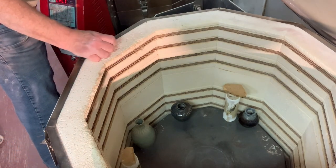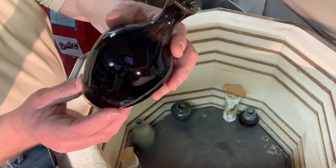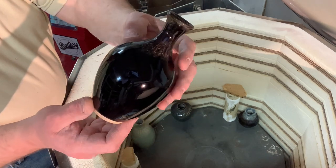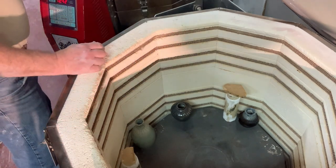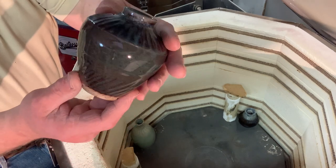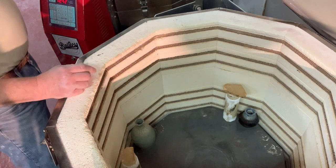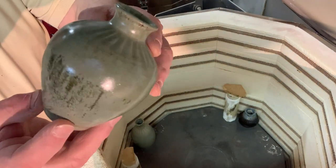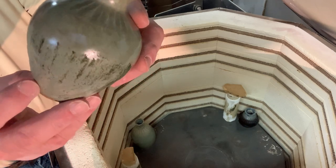I do actually do a cone 4 firing with some of my pieces, where I use a clear glaze — I could throw some of these in and they would look totally different. But you would have to make sure that the black glaze is only on the outside, because cone 4 means it would be under-fired and I'm not sure about its food safety then. So I have a clear glaze that's perfect for cone 4, and whenever I do cone 4 it's mostly just for my clear glaze pieces where I do the stenciling.